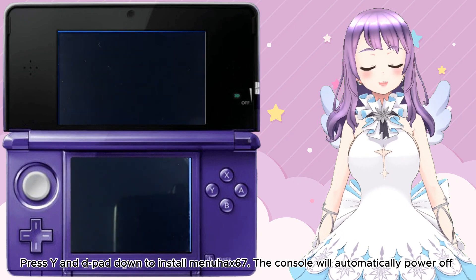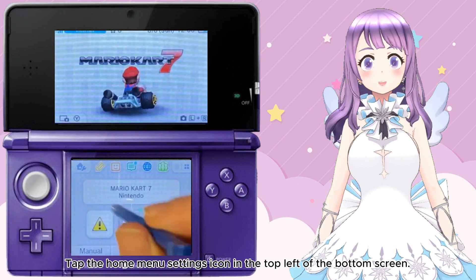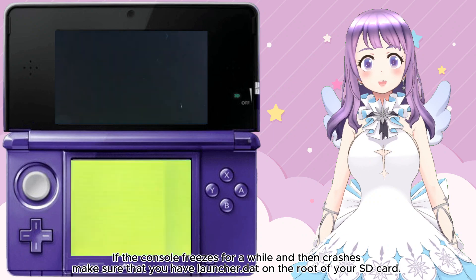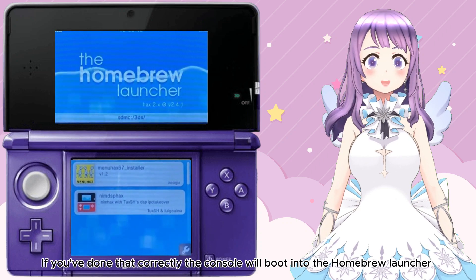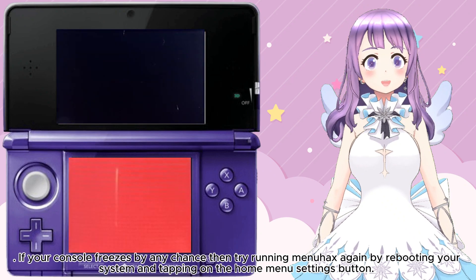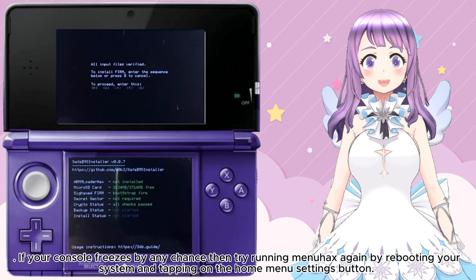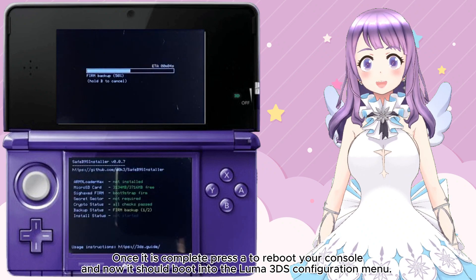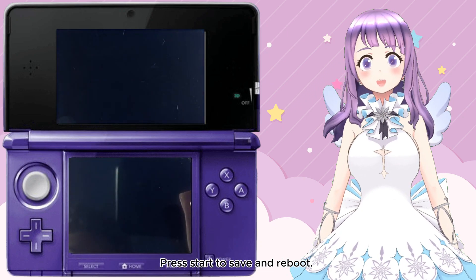If everything was successful, your 3DS should have booted into the 3DS OOP exploit. Press Y and D-pad Down to install MenuHack67. The console will automatically power off. Power on your console again. Tap the Home Menu Settings icon in the top left of the bottom screen. If the console freezes for a while and then crashes, make sure that you have the launcher.dat on the root of your SD card. If you have done everything correctly, the console will boot into the Homebrew Launcher. Tap Namespack from the list. If your console freezes, try running MenuHacks again by rebooting and tapping the Home Menu Settings button. Input the key combo shown on the top screen to load boot9strap. Once completed, press A to reboot — your console should now boot into the Luma 3DS Configuration menu. Press Start to save and reboot.